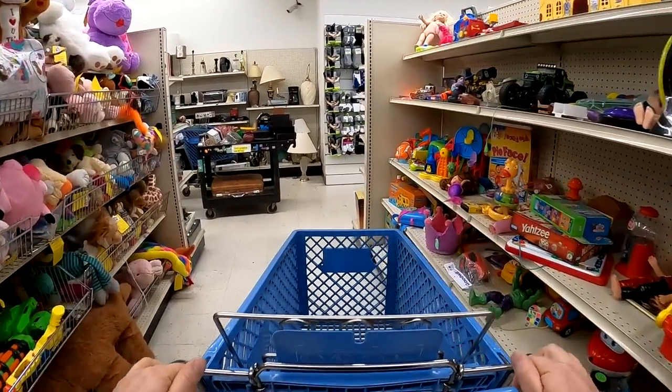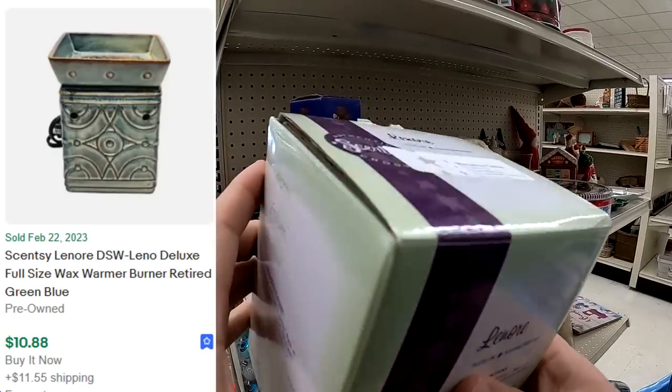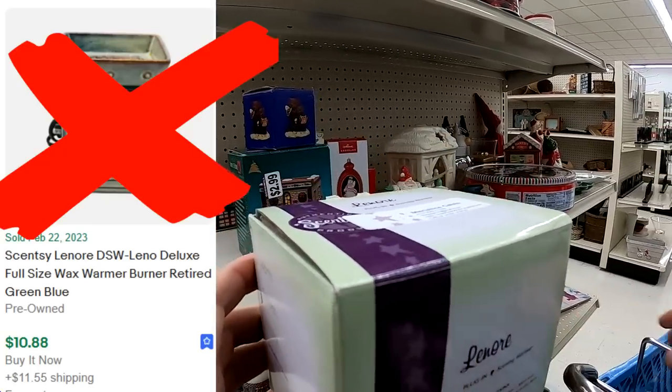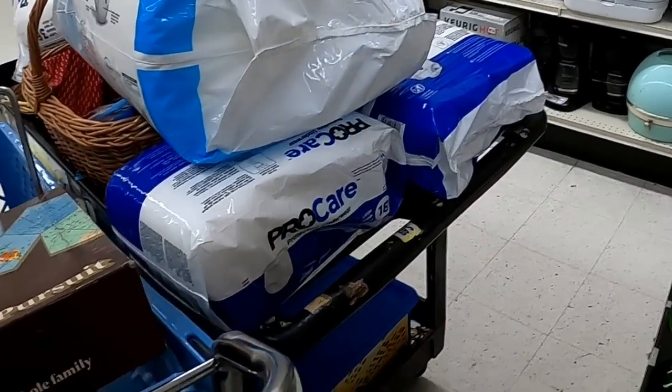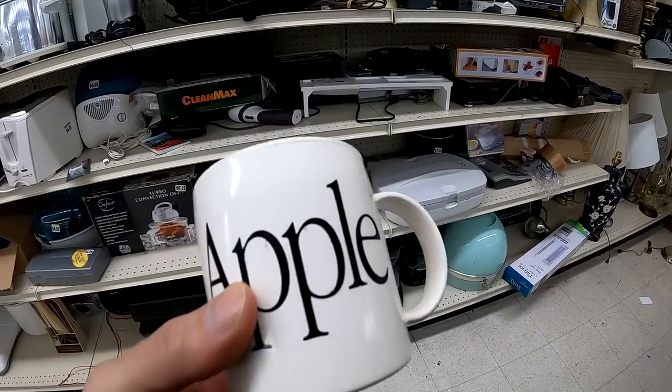Hey guys, it's Dustin the Pro Picker here with a bunch of my recent thrifting, some of it with my wife Jess. This is over a period of probably a week and a half or so, so let's see what I find at my local thrift stores.